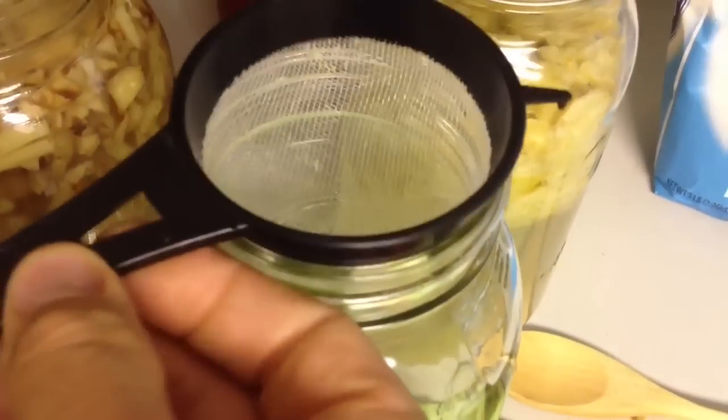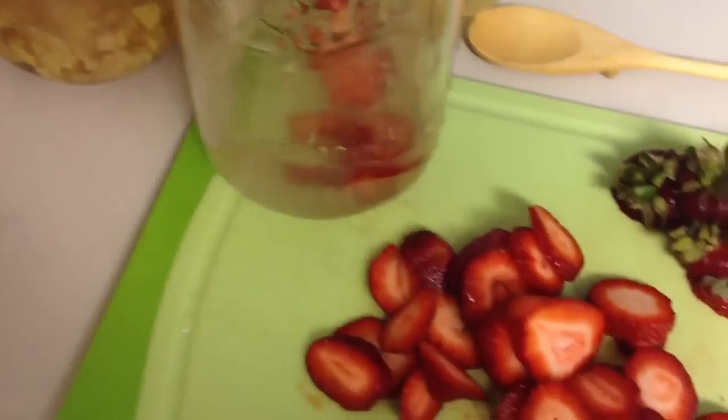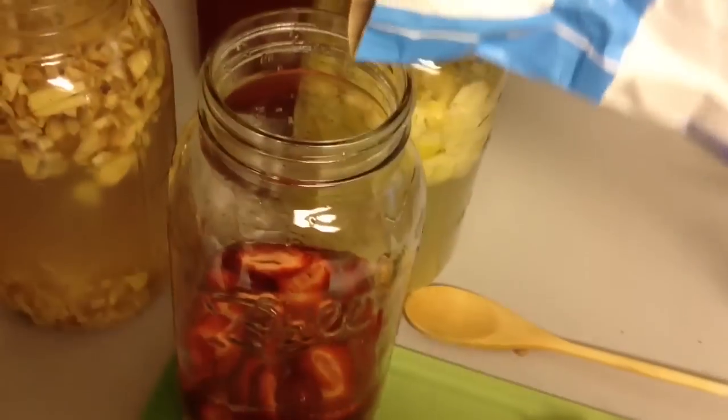All that you need is a plastic strainer, and now you're going to strain all that wonderful ginger bug into your mason jar. Today what I'm going to be making is a strawberry soda. So get some fresh strawberries, chop them up, and put them into your mason jar full of your ginger, then add some sugar.